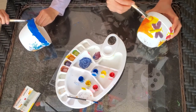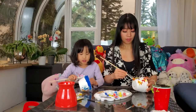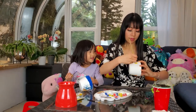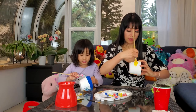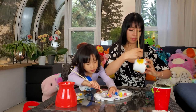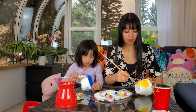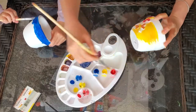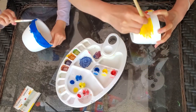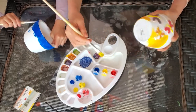Water might make it a bit lighter. I just need to do a little bit more. I'm going to use some more blue. This paint dries so fast, even when I'm doing it fast.